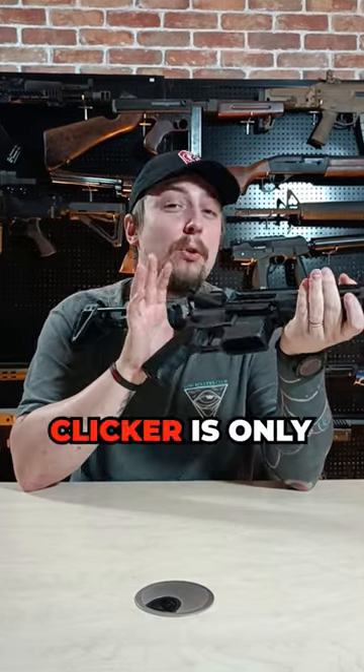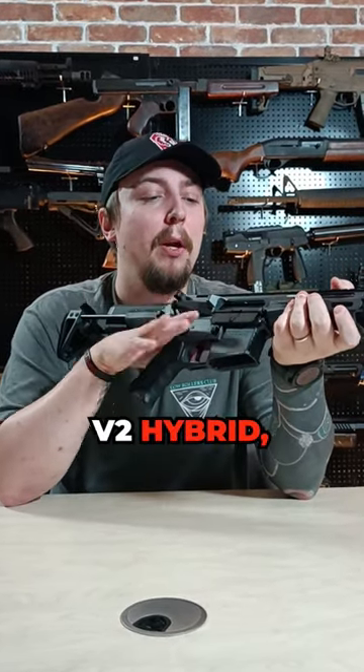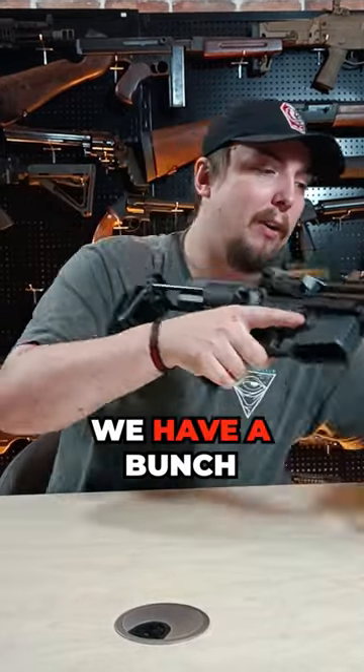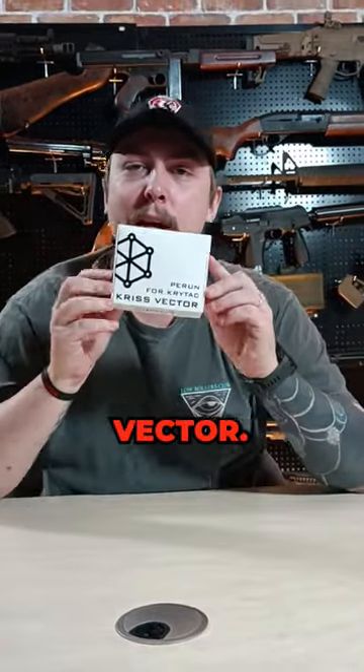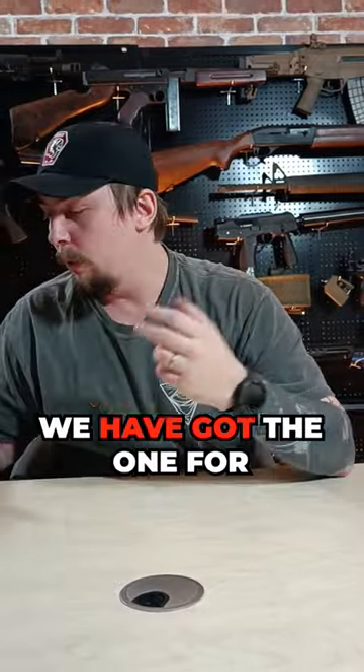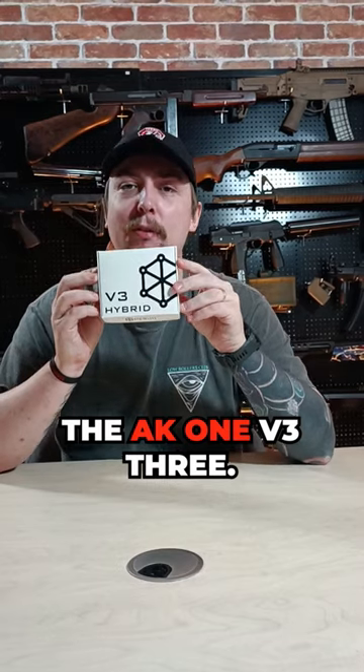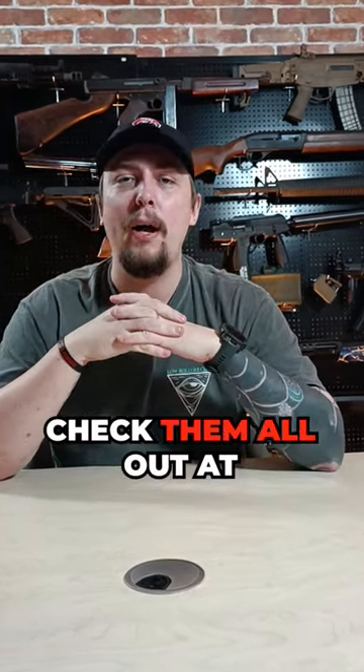Now the clicker is only compatible with the V2 Hybrid, but if you still want to get something that's Perun and it's a budget-friendly option, we have one available — the one for the Chris Vector if you can't afford a GBV one, the one for the Ogg, the P90, and of course if you're a commie, the AK-1 V3. Check them all out at www.robvairsoft.com.